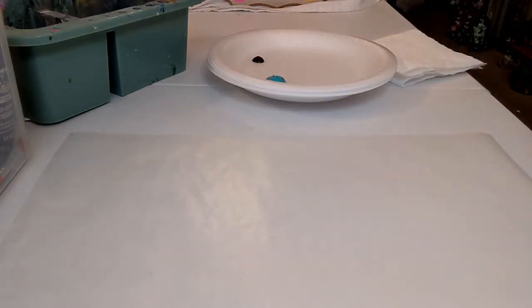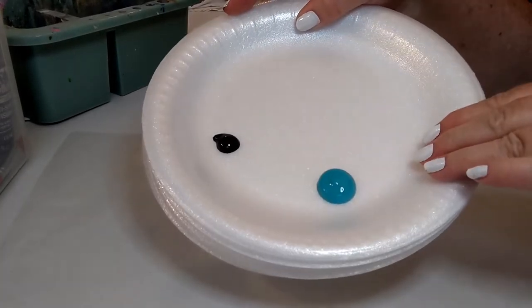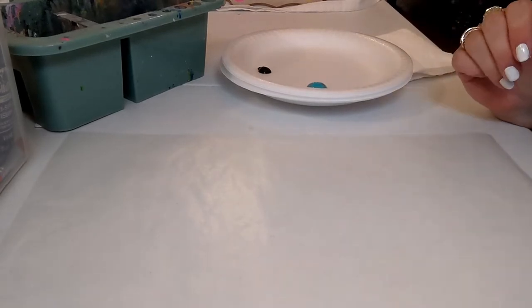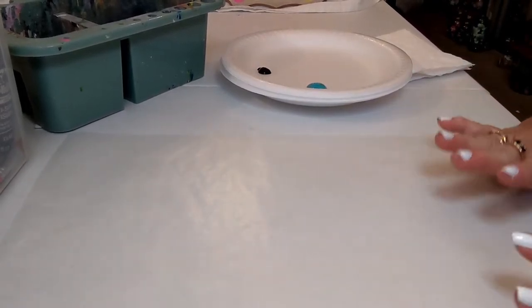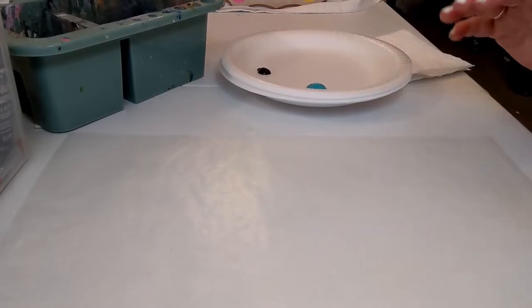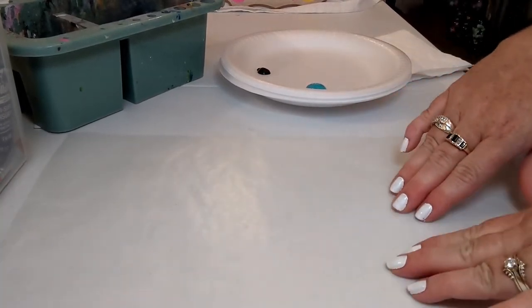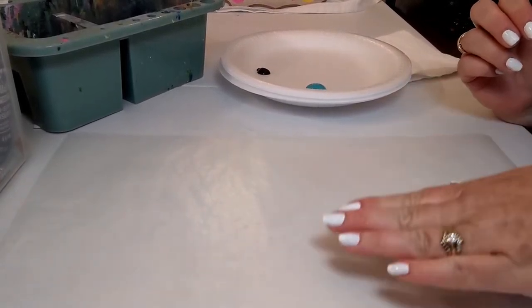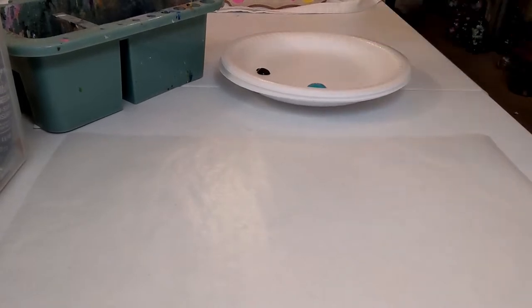Other supplies we have today: a styrofoam plate, which is our very fancy palette. We have a water basin off to the side to rinse the brushes — whatever you have at home, a cup works just fine. On the table is some wax paper, which is the best thing because it's a nice smooth surface. We use it to practice on before going to the good surface, so if you're painting flip-flops on a wine glass, grab your wax paper and practice first. We also have some paper towels, and that's really all we need.